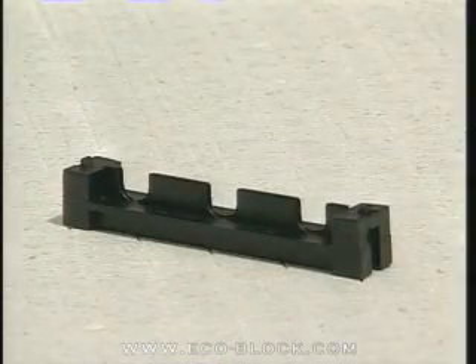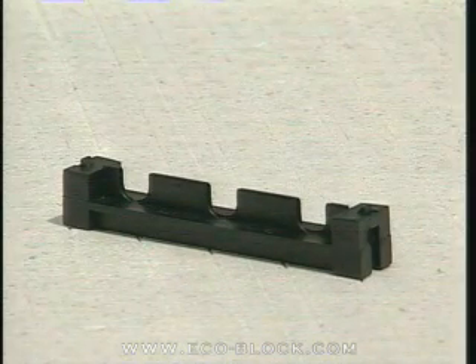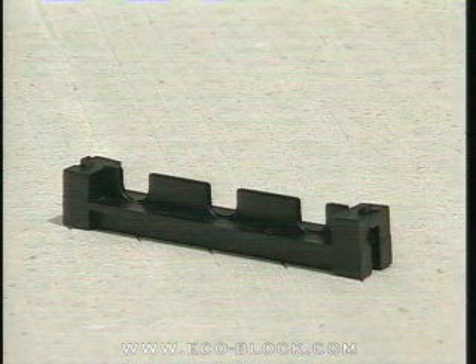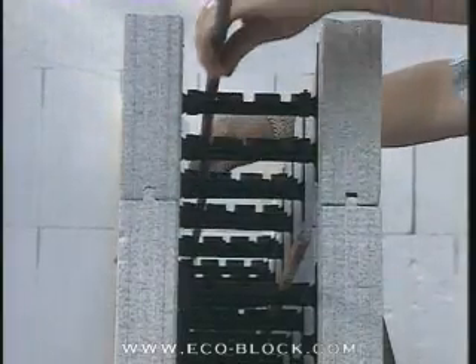ECOBLOCK latching connectors come in standard sizes to make forms with 4-inch, 6-inch, 8-inch, and 10-inch concrete cores. The cutouts in the top edges of the connectors are designed to lock onto number 4 and number 5 rebar without additional tying.